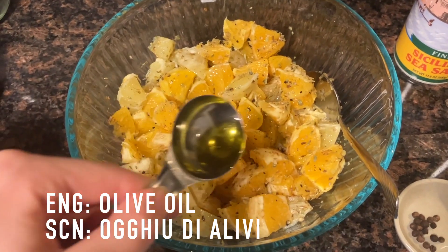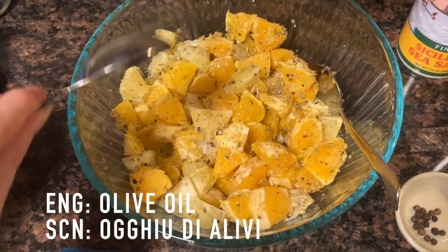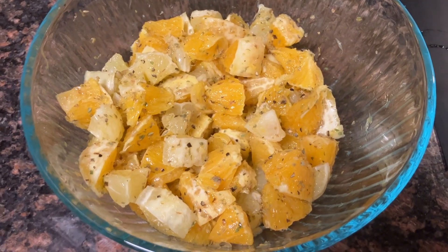As well as some Sicilian sea salt, and then last I'm adding two tablespoons of extra virgin olive oil. Now it's time to try the Sicilian orange lemon salad.